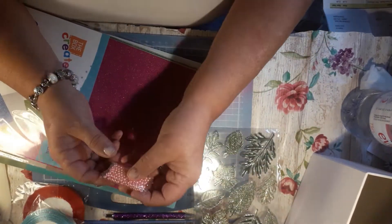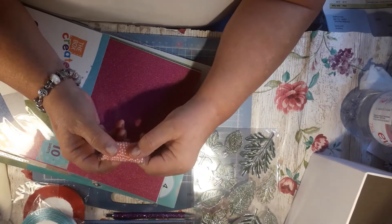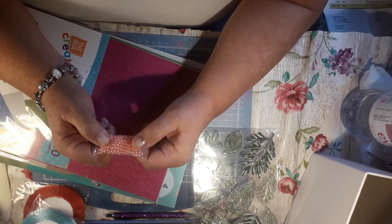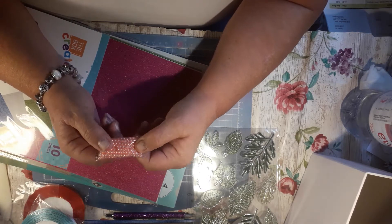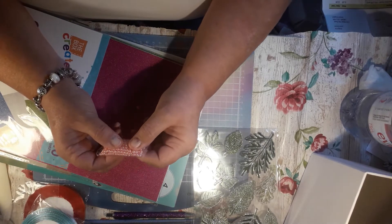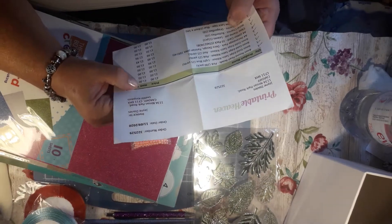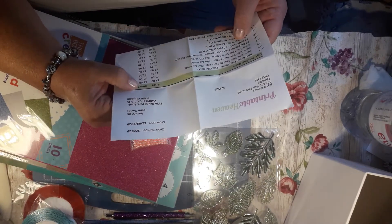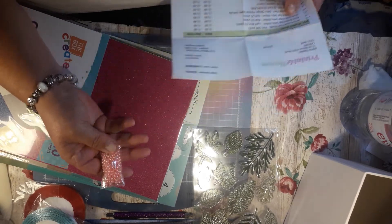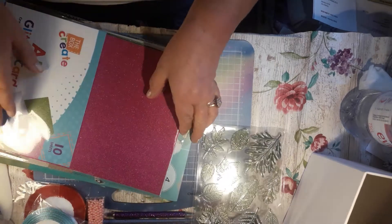Then I had these little pearls. I've always got big pearls, but I'm trying to collect little pearls. And I didn't have any in the pinks, so I picked up them. And it's 200 in the pack for a pound. So you can't go wrong for that, can you? So I had that.